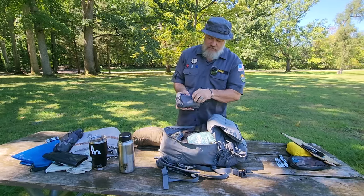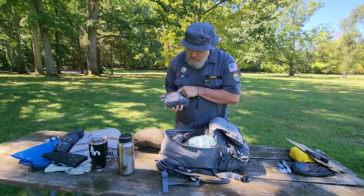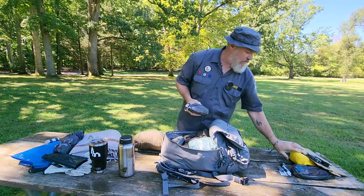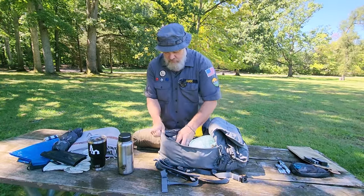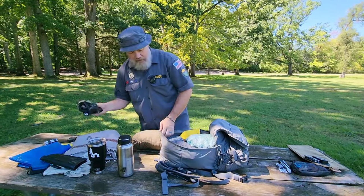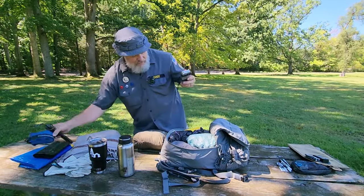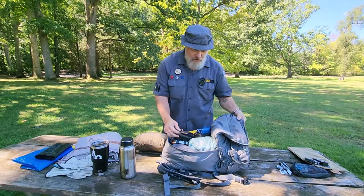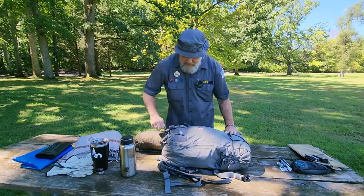I've also got a few odds and ends in my possibles bag: spoon, headlamp, salt, whistle, fire starter, mosquito net. I'm throwing in my trauma kit as well. I don't have to pack this in any particular order — this thing's got a lot of room. My poncho goes right on top, plus an extra boo-boo kit, an extra waterproof bag, and a saw. Running the zipper up, it swallows all that gear.